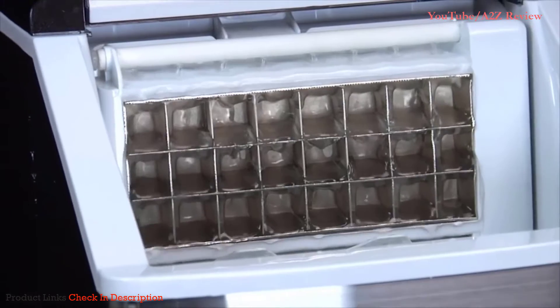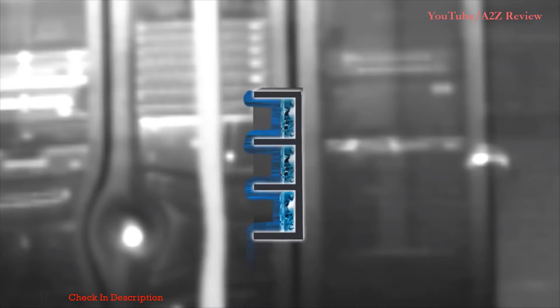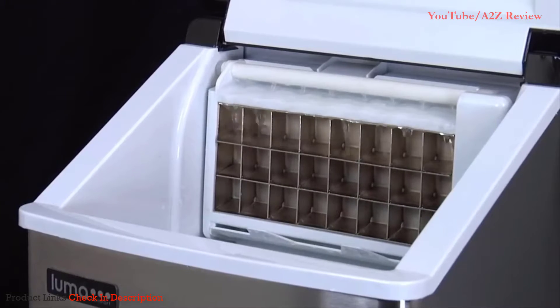A waterfall continuously flows over a super-cooled honeycomb, freezing layer by layer. When the ice has built up, the honeycomb switches from cold to warm, causing the ice to drop into the bin completely intact.